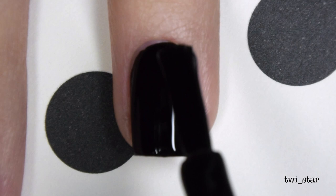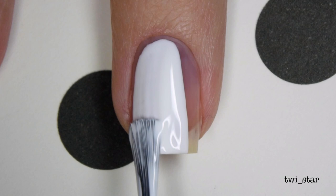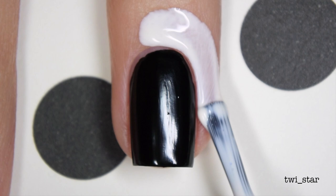I'm putting my white base, China Glaze White on White, onto my middle and index nails. I always seem to use this one as my white base for gradients — it just works really well for that. On all nails except my pinky, I'm applying Simply Peel from Bliss Kiss liquid latex barrier, because I am about to make a real mess.